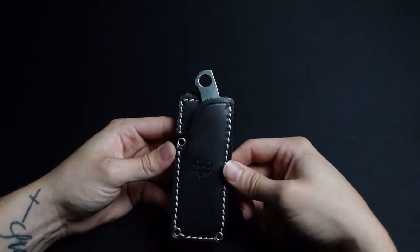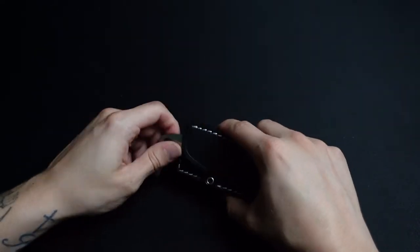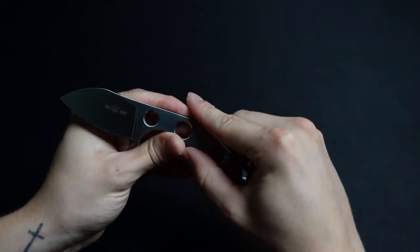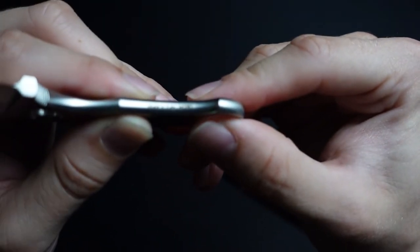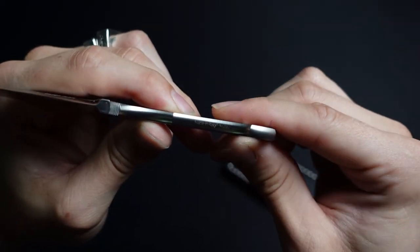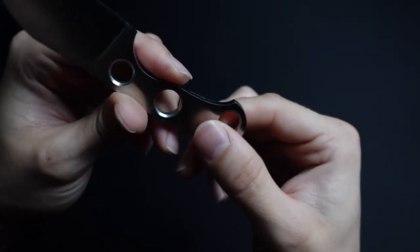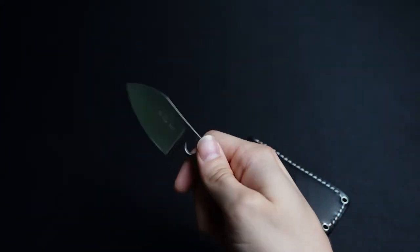They've got some other variations of this. I know they've got a brown leather — I think two different colors of brown leather. They have another material as well. They've got the M690 variant which is a little bit cheaper than this one. This is the M390 version. It says made in Italy and M390 right there on the handle. This is the satin finish — they do have stonewashed, and the M690 came in stonewashed.